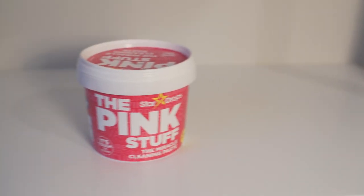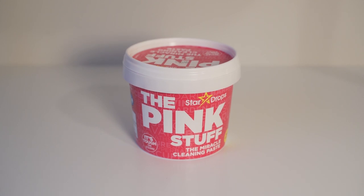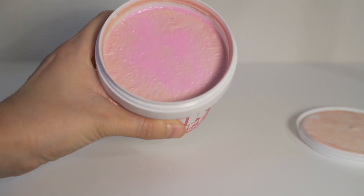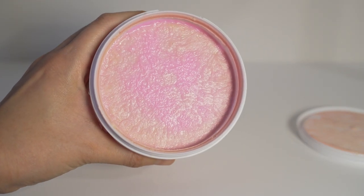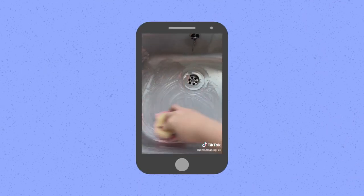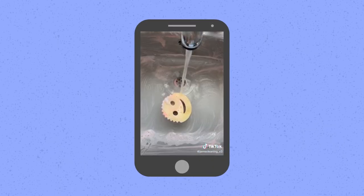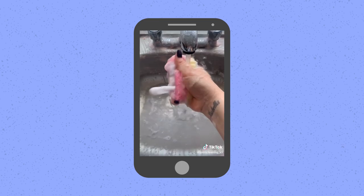This thing costs less than $10. You can get it on Amazon, so it's super accessible. It's a pretty pink color and it smells very pleasant — almost floral. Honestly, it works really well. It might not be the miracle cleaner that everyone on TikTok thinks it is, but it's still a really, really good cleaner.